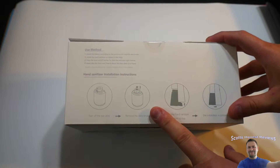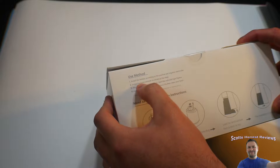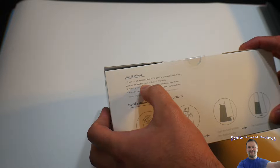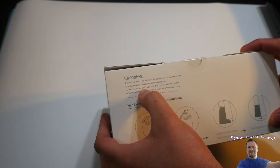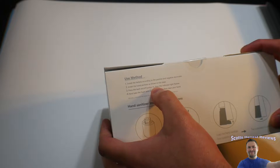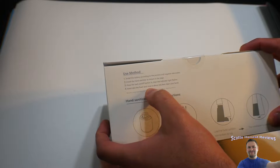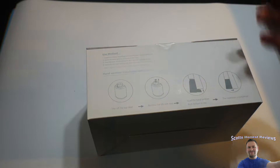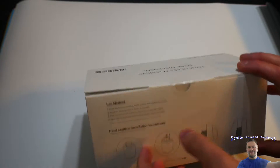You can also use this with detergent, you just have to add water. To use: install the batteries according to the positive and negative, install the hand sanitizer as shown in the steps, press the back on/off button for three seconds, then the indicator light flashes. Place your hand to take the foam and rinse about 10 seconds, then clean your hands.